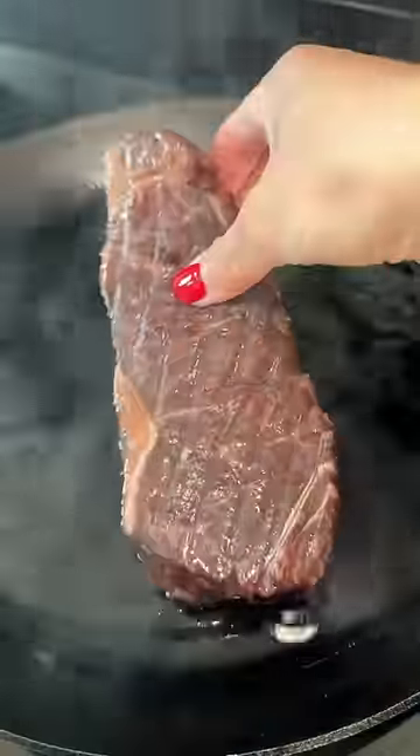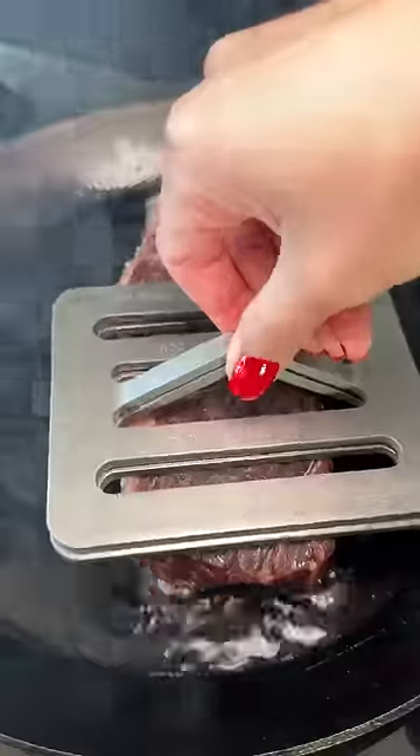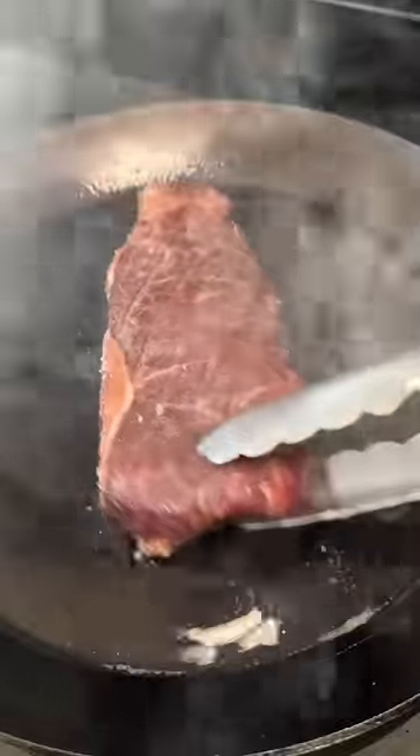The steak is salted and put into an oven at 225 degrees Fahrenheit until the internal temp is about 10 to 15 degrees less than what you want. I want medium rare, so I pulled at 115.